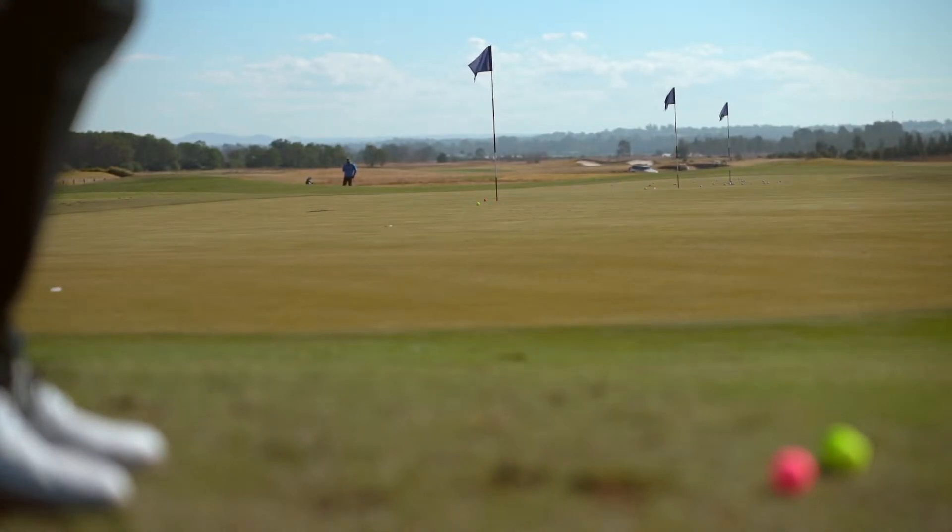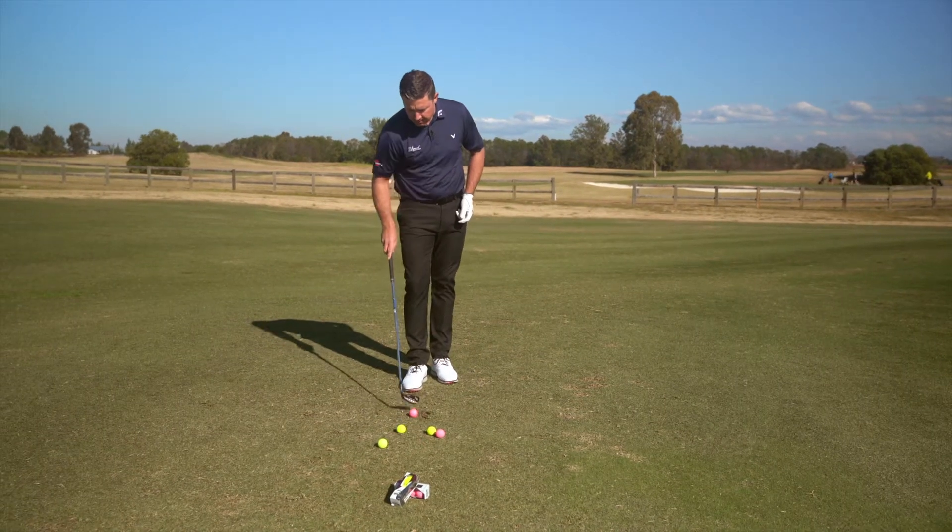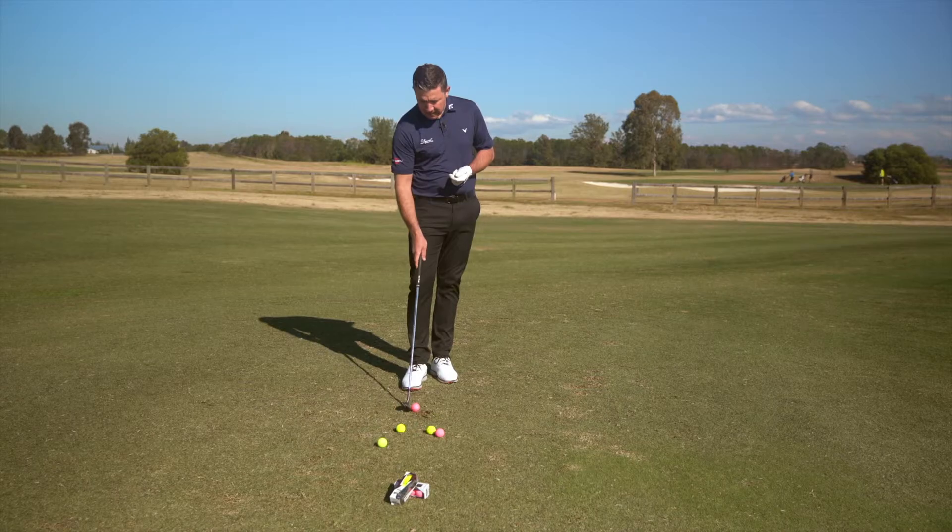It comes out a little high for a pitch shot, landed soft but just sort of chases out — as to be expected. But with the matte finish I can really feel that soft impact with the club.